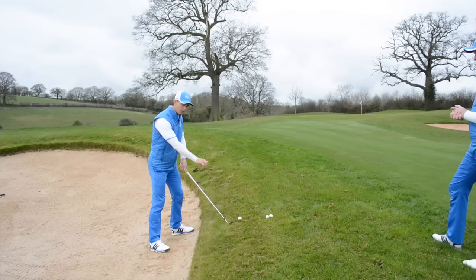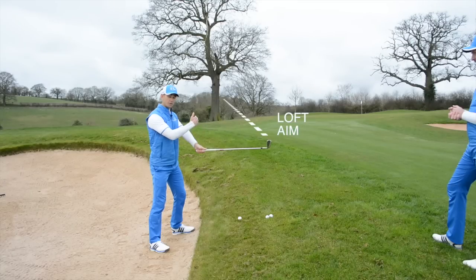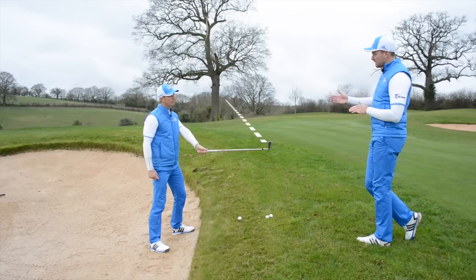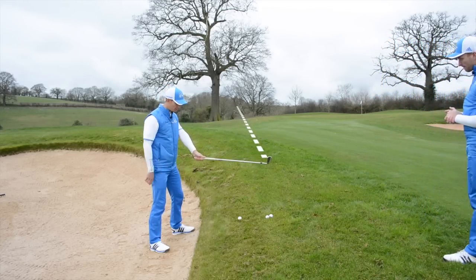Whenever I've got a lot of loft on the club and a severe ball above the feet, as soon as I bring the club up in the air, notice the loft is now pointing way left of the target. You can see the loft has a massive influence on the direction the ball's gonna go. The lower the loft, the less it's gonna point to the left. If that was a three iron, it wouldn't be pointing anywhere near as far left. So the more loft, the more it's gonna point left — you need to bear that in mind.